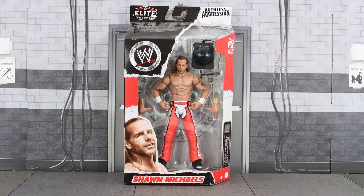Hey guys, MetalDriver here, back with another WWE Elite review, and today I'll be looking at the Elite Ruthless Aggression Shawn Michaels.